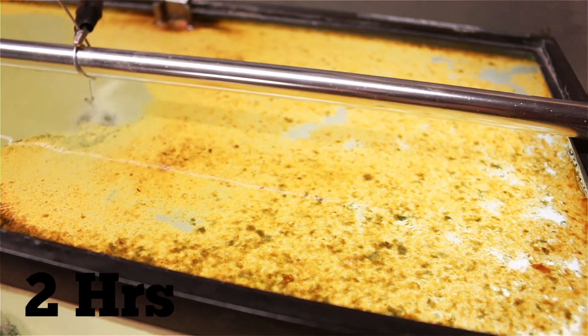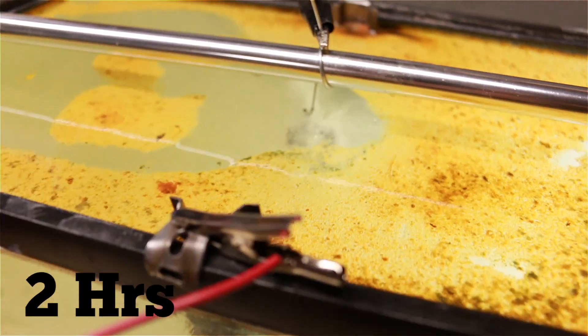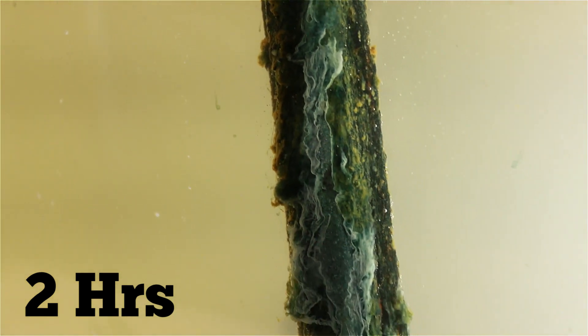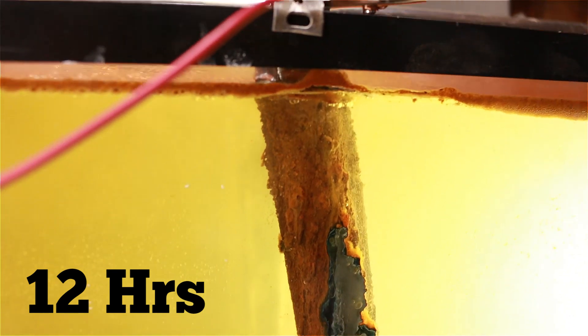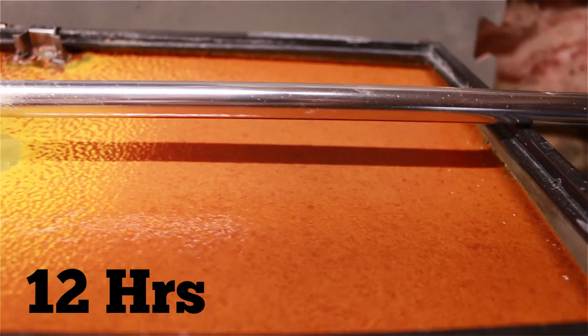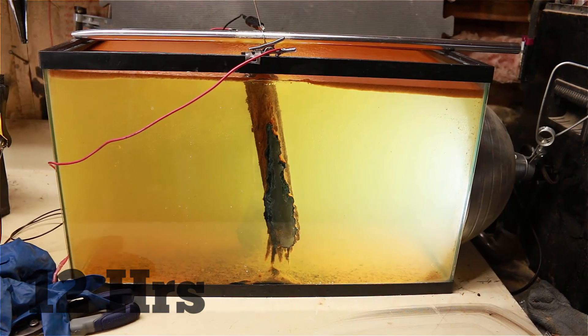This is what it looks like after about 2 hours. Starting to get a lot of scum on top, it's still bubbling really well, and the anode is caked with a lot of nasty stuff. You can see the anode is really just full of rust. And inside, our wrench is looking pretty good. There's a really rusty froth on top — that's looking pretty good.